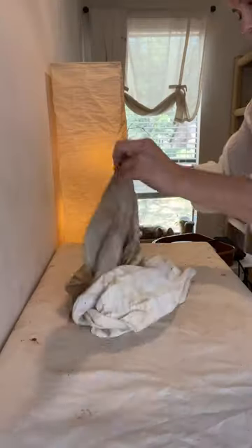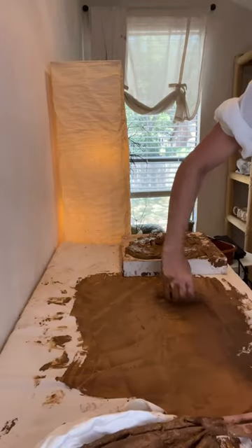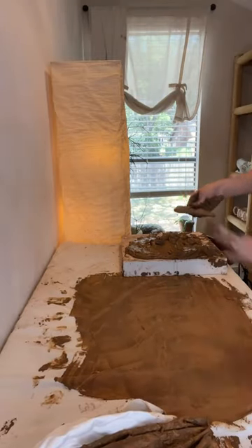It's been about 24 hours later and it's time to dump this clay on a cotton bed sheet. This part can be very messy, which is why I wore white — and I managed to get zero clay on my outfit.